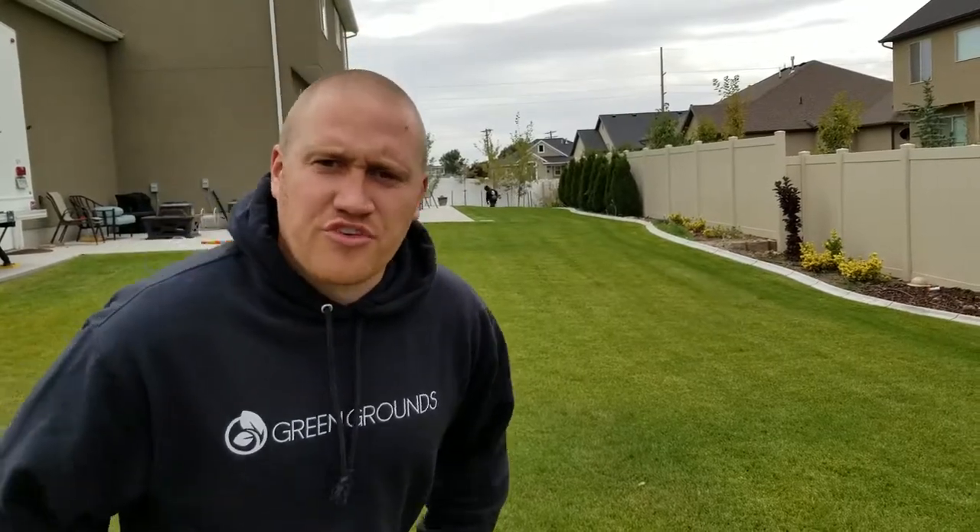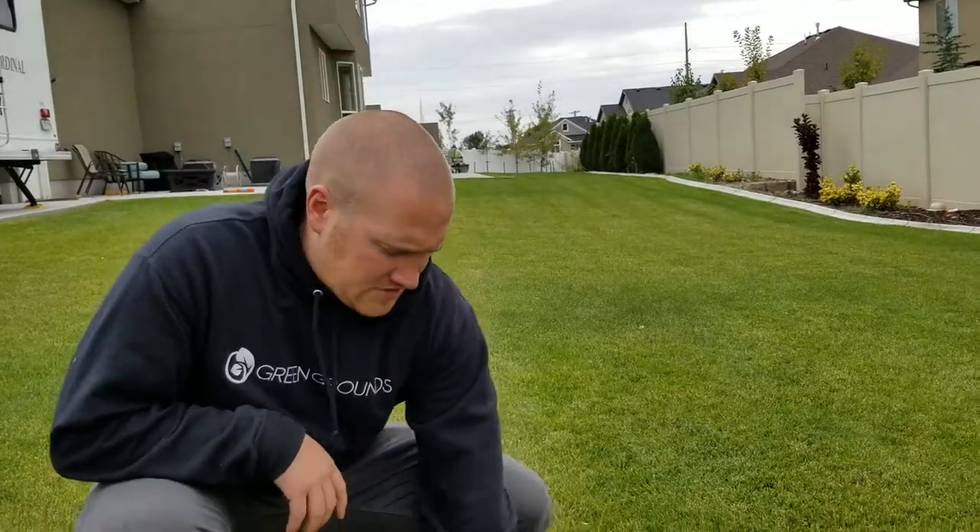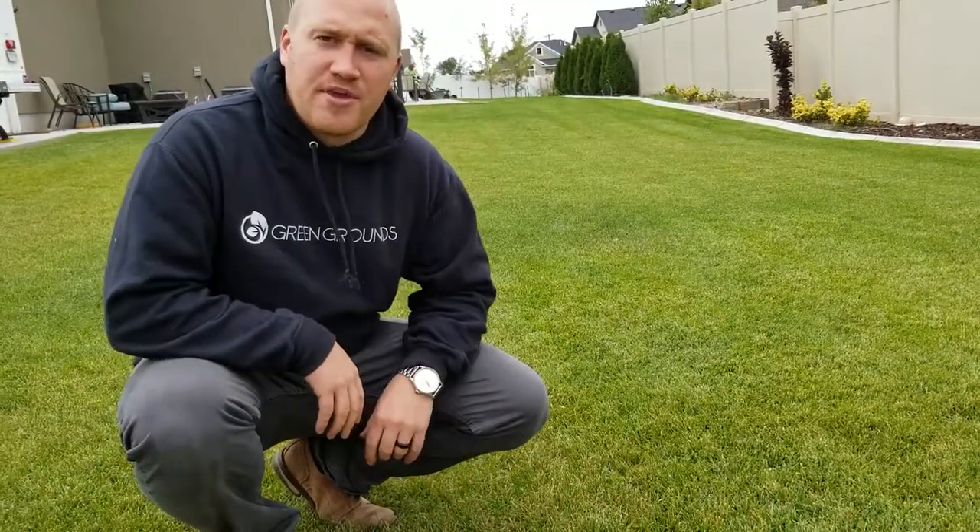Hey guys, this is Taylor here. So today I want to talk about mowing height. As far as mowing the lawn at this time of year, we want to actually bring that height down a little bit.